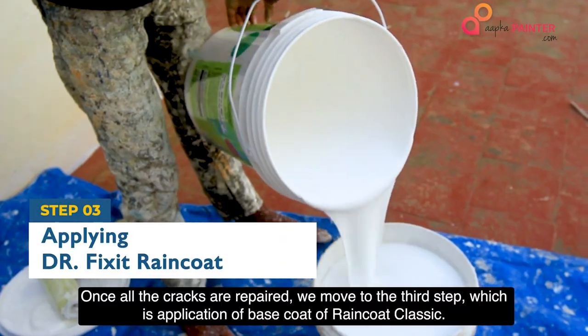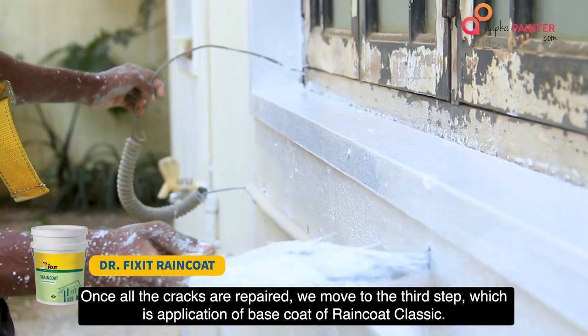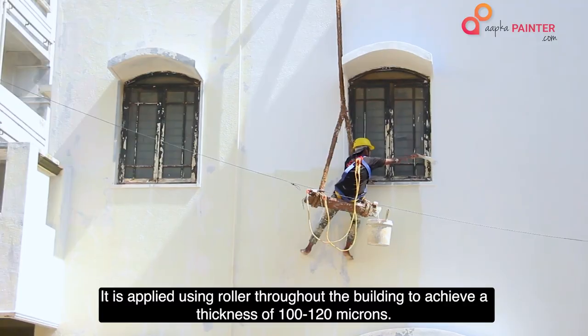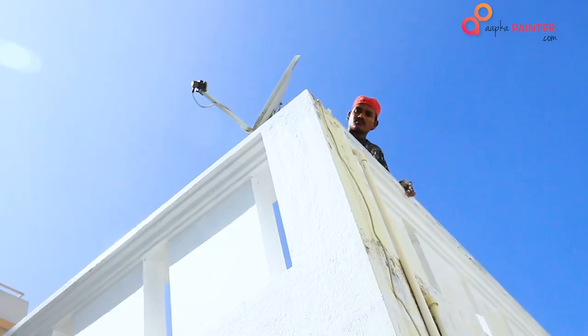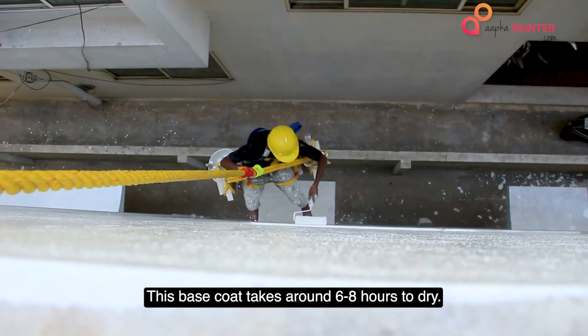Once all the cracks are repaired, we move to the third step, which is the application of the base coat of RainCoat Classic. The product name of the base coat is WPC and it comes in white colour. It is applied using a roller throughout the building to achieve a thickness of 100-120 microns.